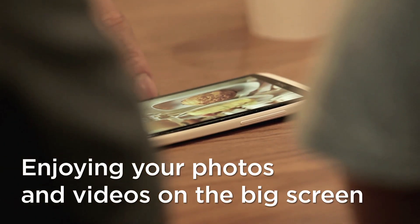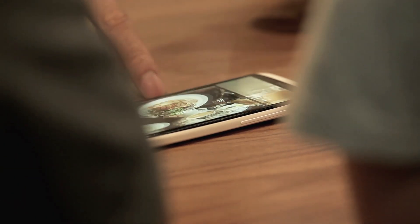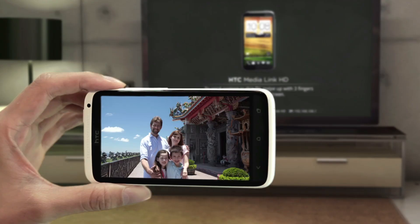Sharing photos and videos on your phone with a bunch of friends can get a little crowded. So why not show them on the big screen with the HTC MediaLink HD?